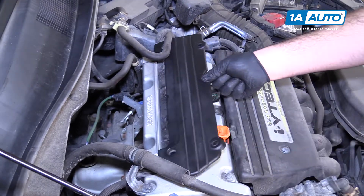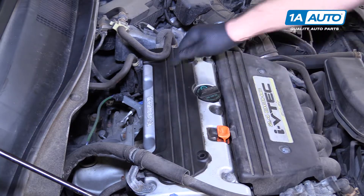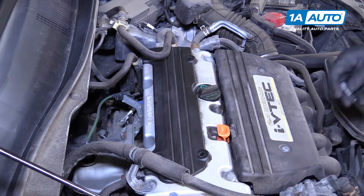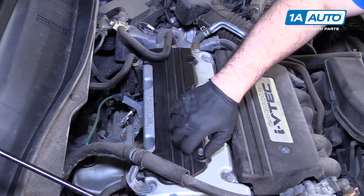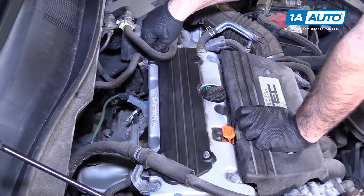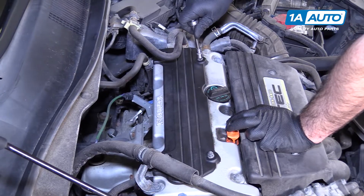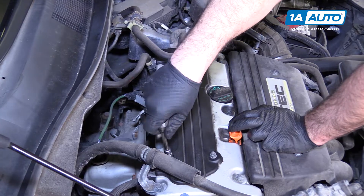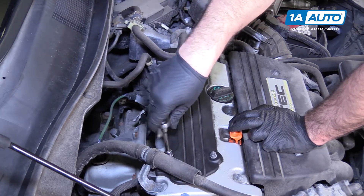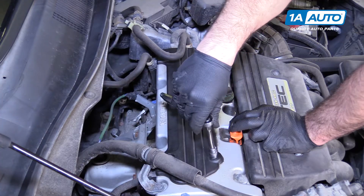Reinstall the plastic cover and put the shoulder bolts back in. Just tighten them up, but not too much — you're only holding on the plastic and you don't want to crack the aluminum valve cover. Once you feel them get tight, just stop.